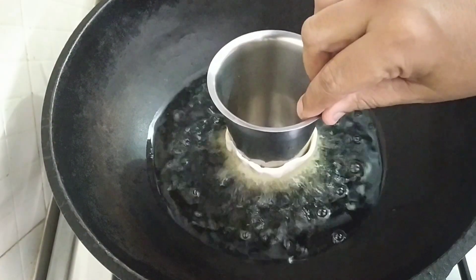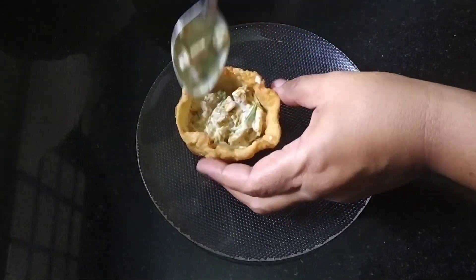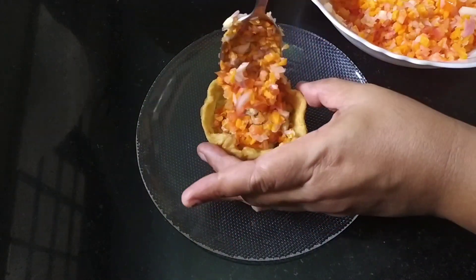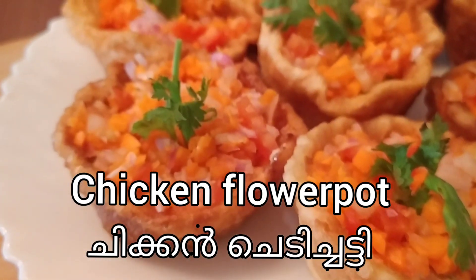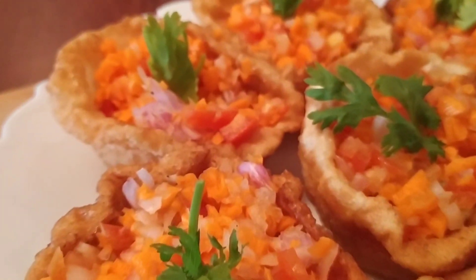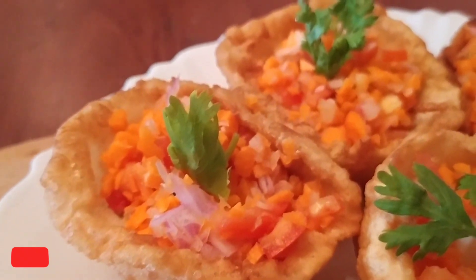Welcome to the cooking formula. Today, I'm going to give you a good taste of the chicken flour pot. I'm going to do a good recipe for the chicken flour pot. Please, if you like the video, subscribe to my channel.